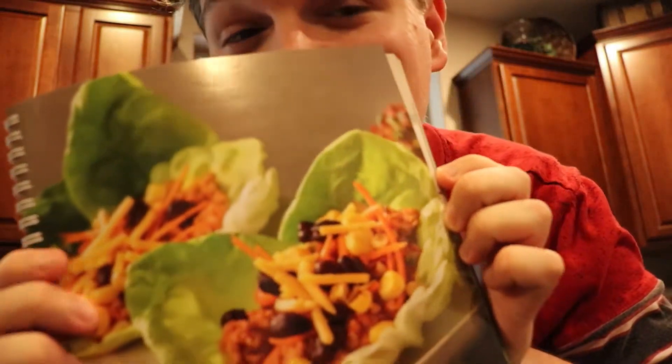We're making lettuce cups, like lettuce taco cups. I'm pretty excited. Let's go get the ingredients.